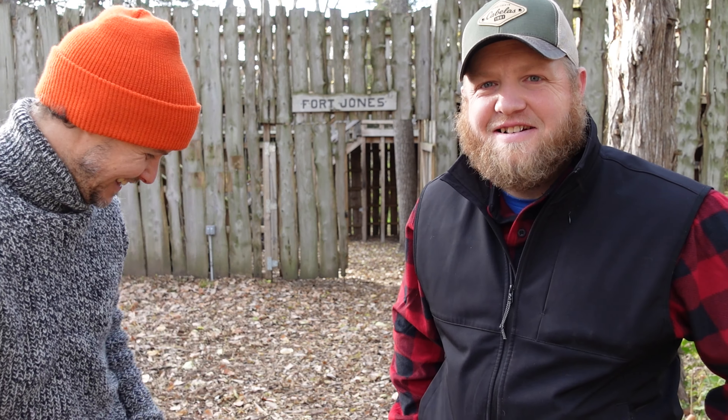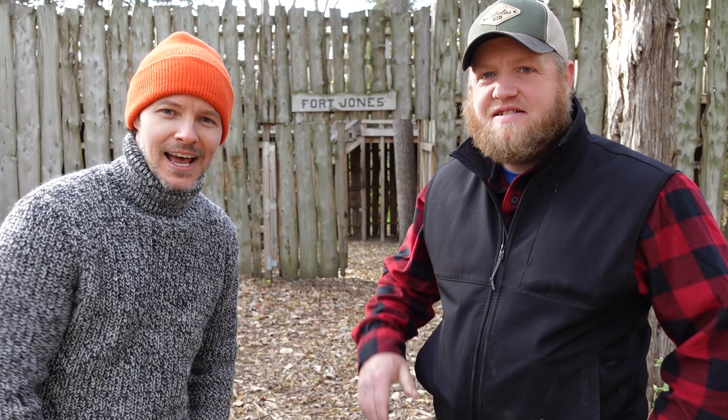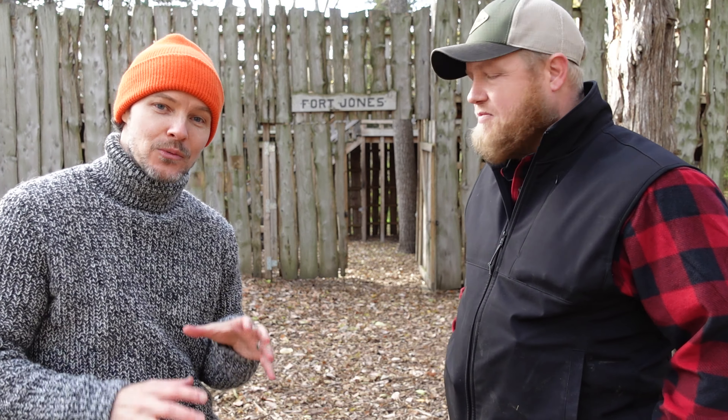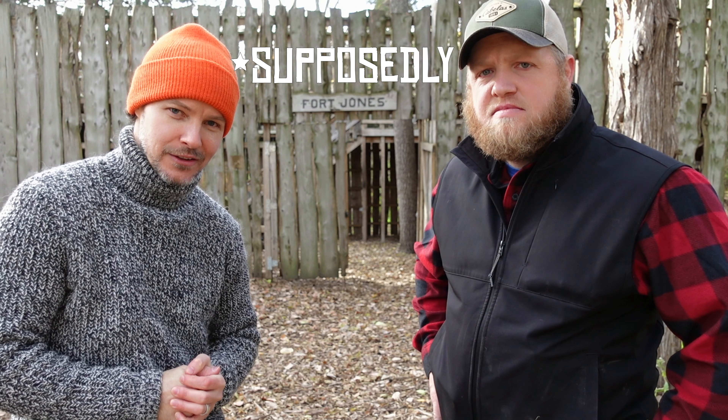What's going on, everybody? I'm out here today with my buddy Syver, and we are at Fort Jones on the Elkhorn River, and we are going to have ourselves some Flip. Come join us, it's going to be fun.